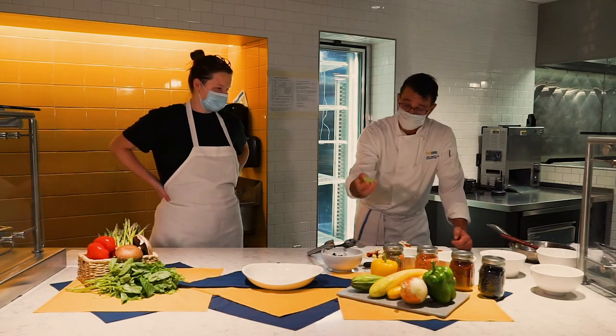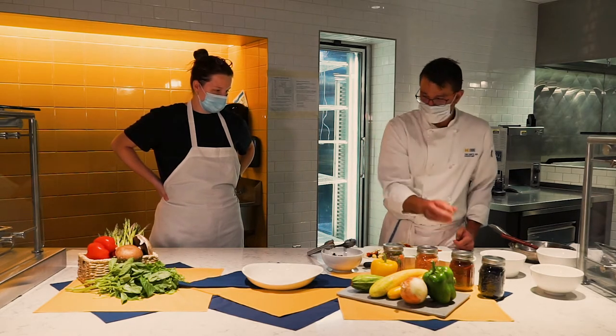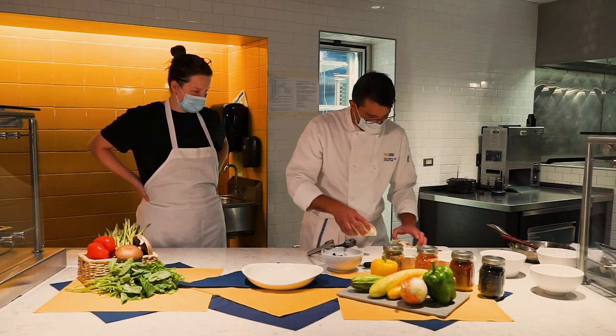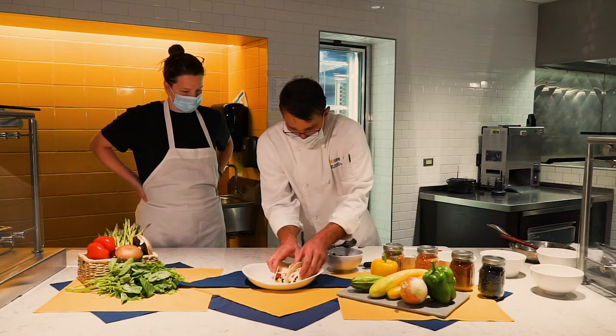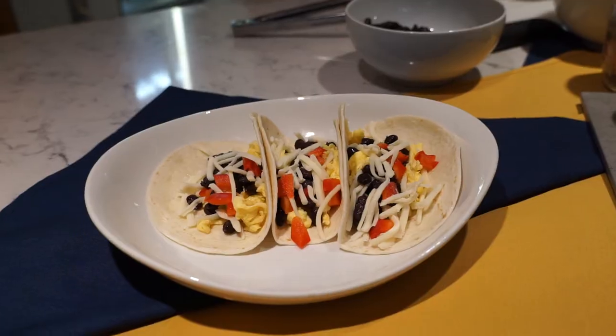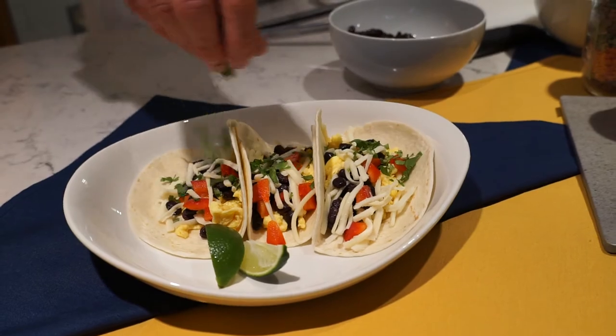The farmers drop off what they have left after the farmers markets. It looks beautiful! So we have three tacos here, garnished with a little lime. It's a great breakfast starter.